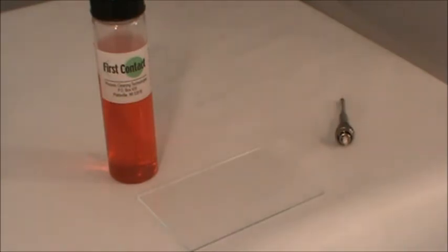To do this, we will be using our red first contact polymer, a clean glass plate, a pipette, and either our chemically inert mesh strip or peel tab for removal. We will go over both removal methods.